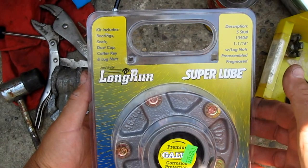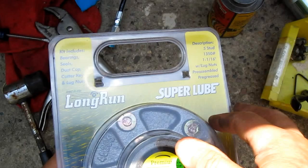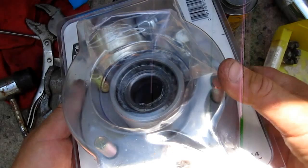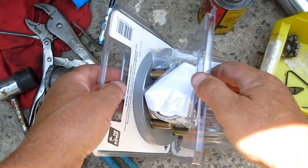See that hub — pretty good, man. $49. It's galvanized, it's a kit, everything's in it: bearing seals, dust cap, cotter key, lug nuts. Inch and 1/16th, that's the size for my axle. Everything's in this. I'll put it on this boat trailer. Pre-greased, everything.